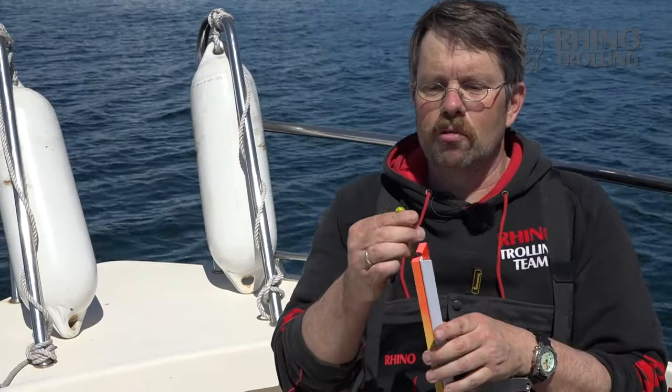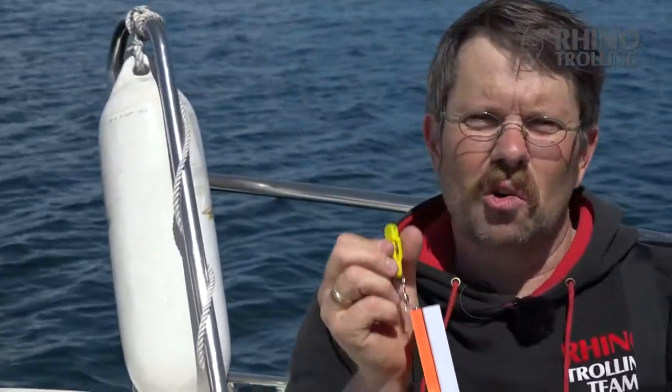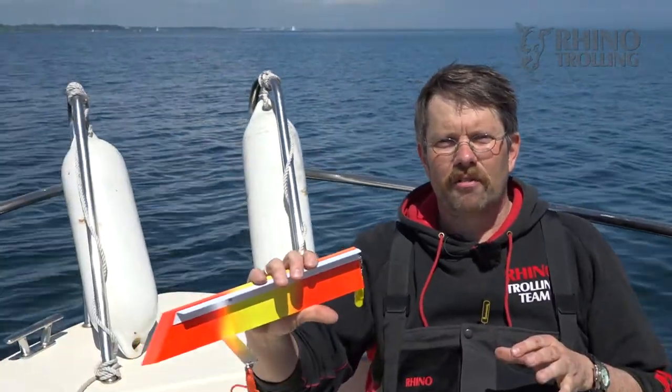At the rear you have the proven Rhino clip — that's the one with a pin in the center. You secure your side planner with that clip on the line and put it in position while you let it out. When you hook a fish, it gets free from the base body of the clip and the side planner folds backwards.